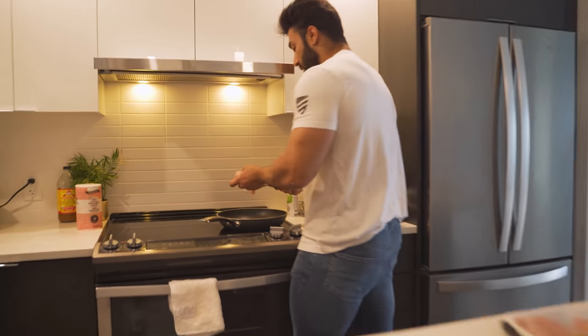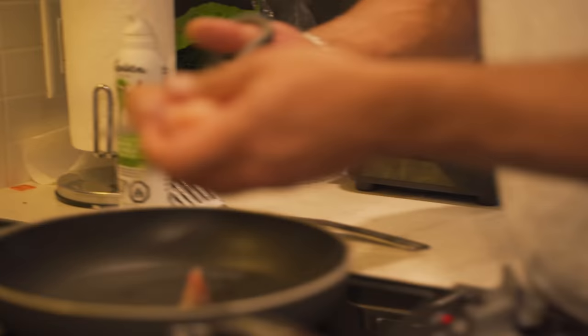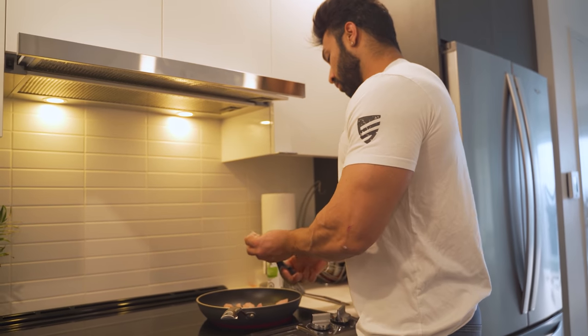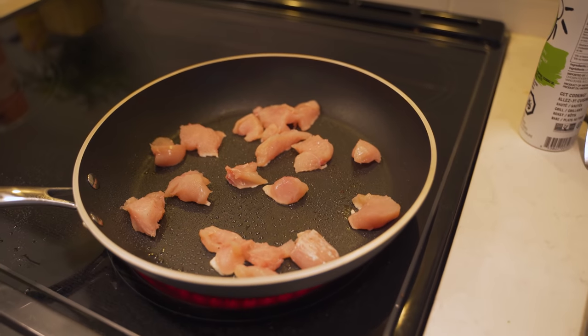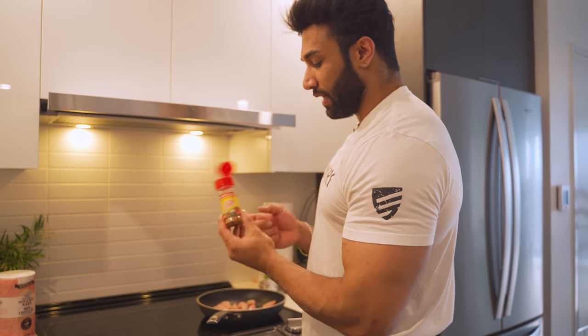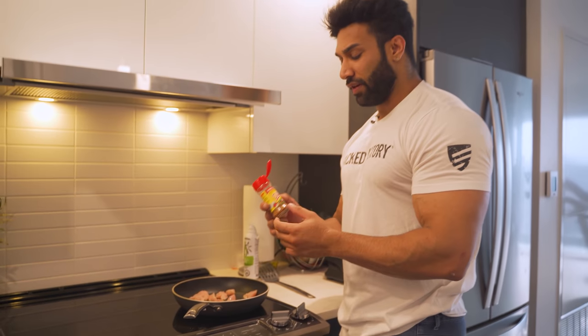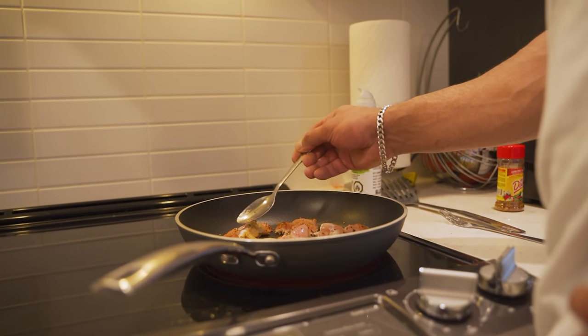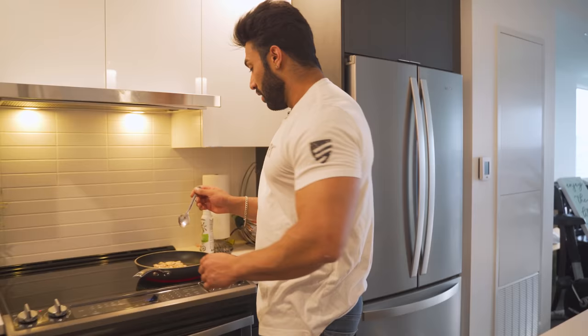I'll use a dish here and chop it nice. Then we're gonna add some Mrs. Dash seasoning - it's actually a salt-free seasoning and they have a bunch of flavors. I like the extra spicy one; it just gives a little bit of flavor to my chicken in the morning. Chicken in meal one is actually not traditional for me - I only started eating this about a year ago.